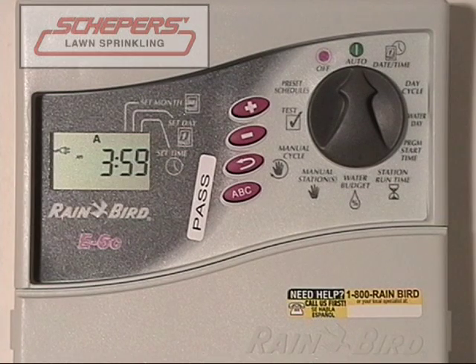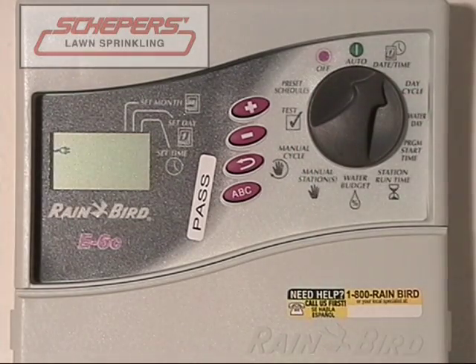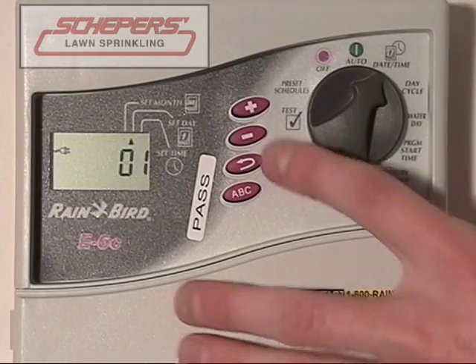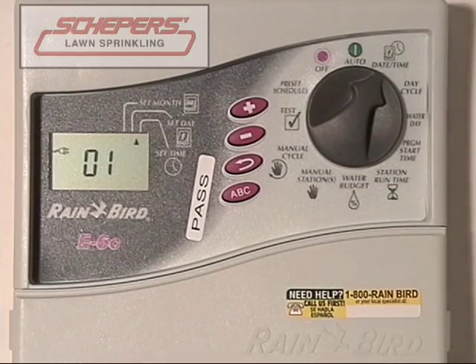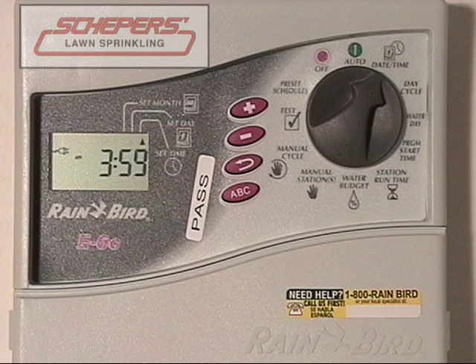Welcome to your first Rainbird clock. You have purchased the E-Series. First, we'll cover how to change the date and time in case they're incorrect. Turn the dial to the date-time button. You'll notice the year flashes. Adjust the year using the plus and minus keys until you have the correct year, then press enter. Now adjust the month using the up and down arrow keys — you can go forwards or backwards — then press enter to move on to the day. Adjust the day using the up and down arrow keys, then press enter. Next, set the hour of day, being careful to note whether it's AM or PM. Use the up and down arrow keys to reach the proper time, then press enter. Adjust the minutes using the up and down arrow keys, press enter, and you should be back to the year. Now you've adjusted the time.